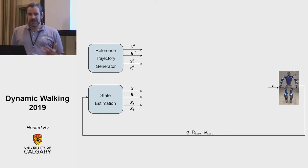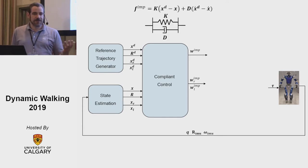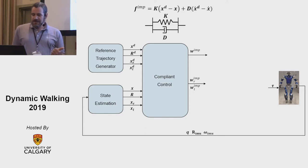The robot just assumes a level ground and everything else is compliant behavior. From the state estimation we get the center of mass position, hip orientation, and foot position — the actual values — and we plug everything into a compliant control. The output of the compliant control is a wrench, a six-dimensional vector containing forces and torques. The impedance for the center of mass is a virtual spring-damper, with a similar formula for a translational spring-damper, and we can also define a rotational spring-damper. We have the center of mass impedance and the feet impedance for the right and left foot.